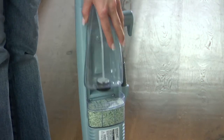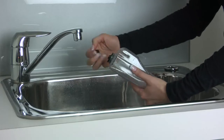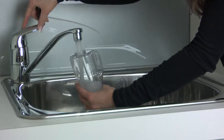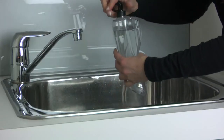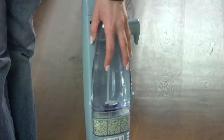Remove the tank by lifting straight up and away from the unit. Unscrew the cap at the bottom of the water tank and remove the insert assembly. Fill the water tank with water. Replace the insert assembly and cap, and tighten until snug. Replace the water tank.